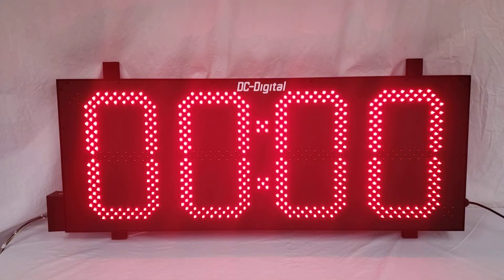Hello, this is Liz with DC Digital and today I'm demonstrating our standard model DC 150T down BCD in. In this video I'm going to go over how to use this product and then follow up with hardware and features. So this is going to be used as a countdown timer for a treatment process at a glass production plant.